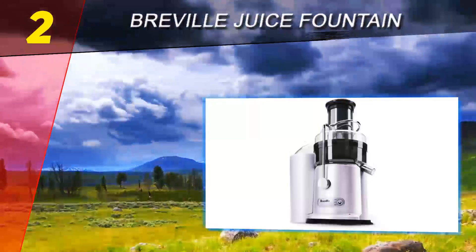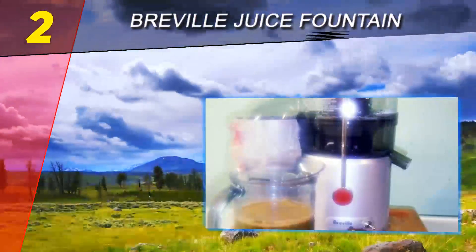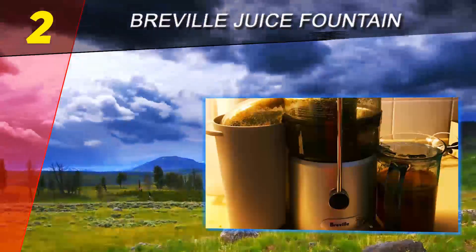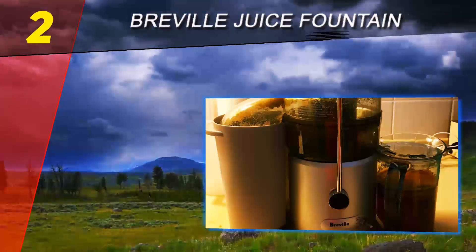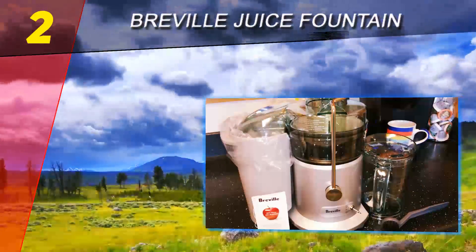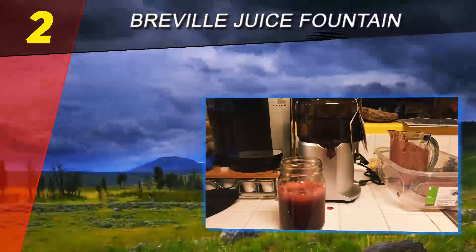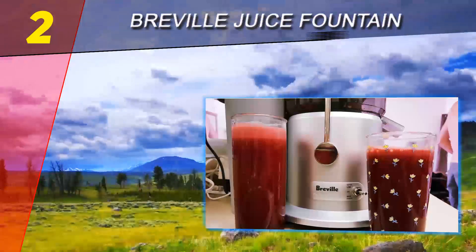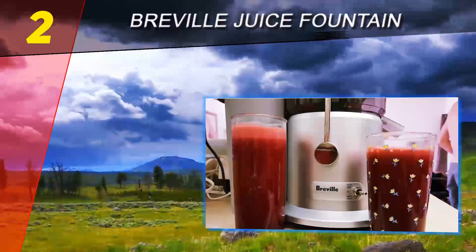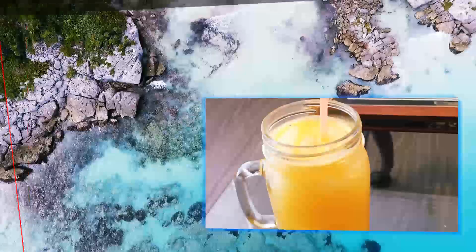This juicer machine is strong enough to take on even hard produce such as beets with no trouble, and it is easy to clean. Since it is so easy to use, comes with such helpful tools, and is so solidly built, the Breville Juice Fountain Plus easily wins our top 10 reviews silver award. It is a well-designed, strong machine that can handle dense vegetables, creates a great deal of juice with little waste in the form of pulp or froth, and is a snap to use.